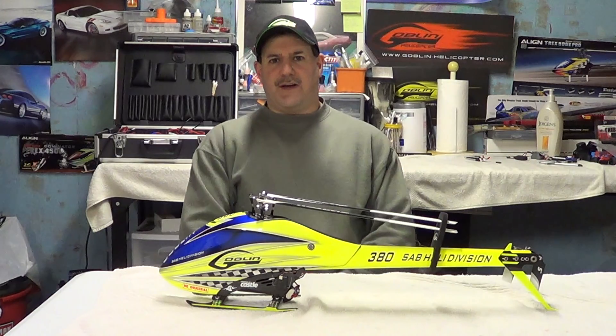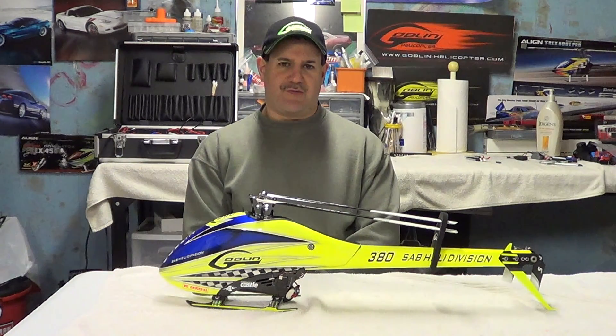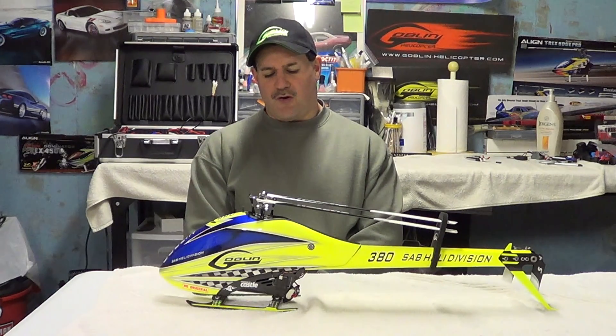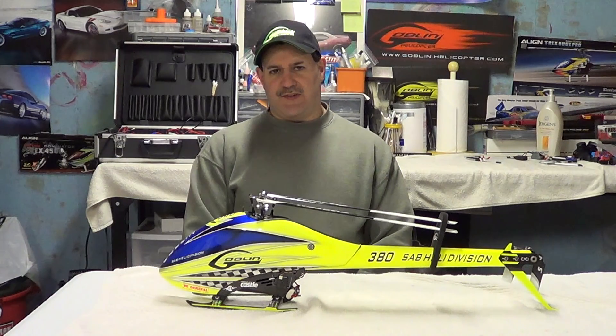Hey guys, how you doing? Right here again. If you'd like to subscribe, it's Nitro Kyosho. Remember to follow me on Facebook too — Nitro Kyosho, all one word — brings you to the community page. All the YouTube stuff is linked there.